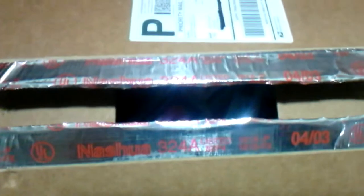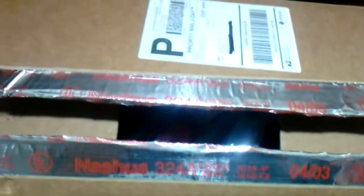So let's open it up and see what's inside. Let's see what they sent me. Now I did ask for stickers, but I'm seeing a lot more than just stickers.